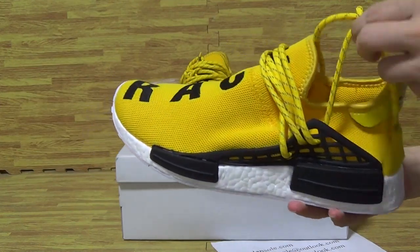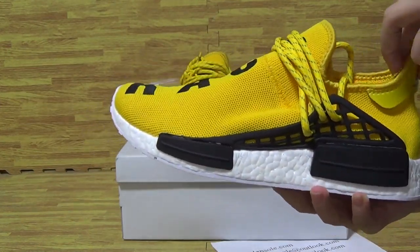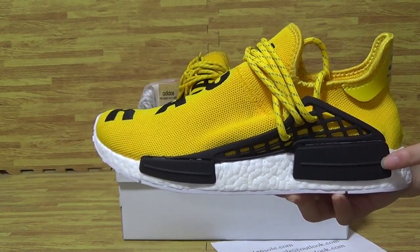It's human race, authentic quality. I will update you with some details.